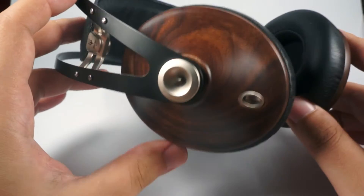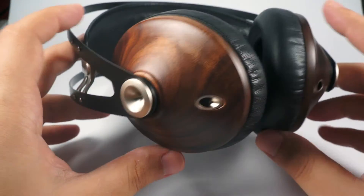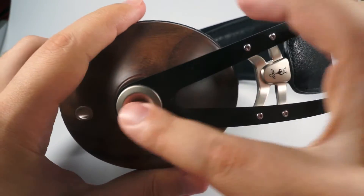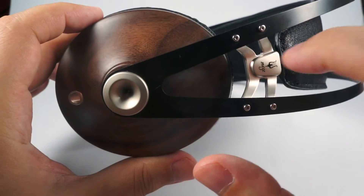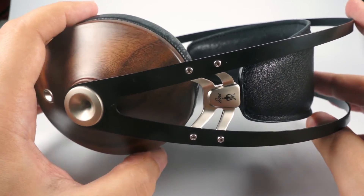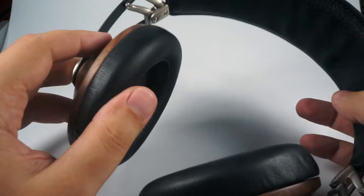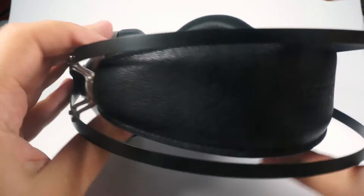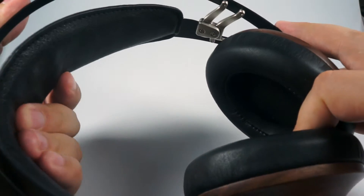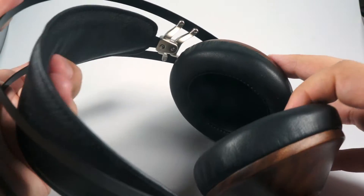The headphones look and are built very nicely. Meze offers three different styles: one with walnut cups and silver elements, one with walnut cups and gold elements, and a third lighter version using maple for cups, a silver headband, and white leather. They use a self-adjusting headband that slightly slides so they fit really nicely on almost any head.